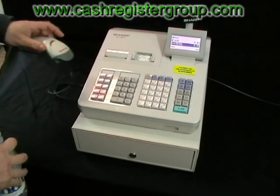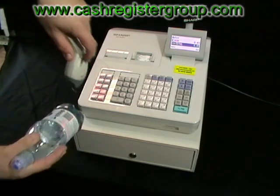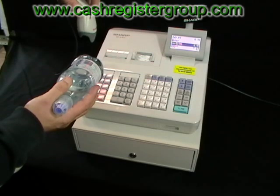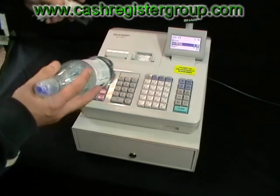The barcode scanner — you can press the button at the top, get the item, and you can see the beam there. You simply just press the button at the top and it comes up on the screen. Very quick, straightforward, easy to read, and you can do it at a distance.